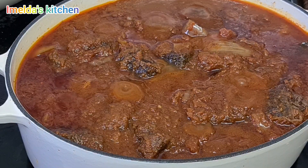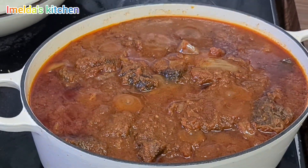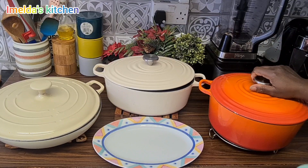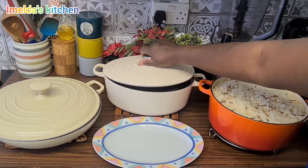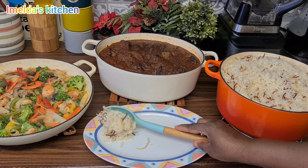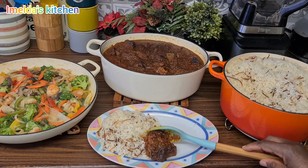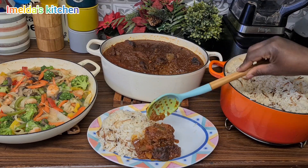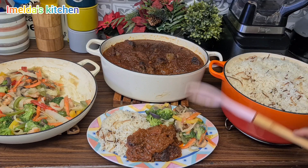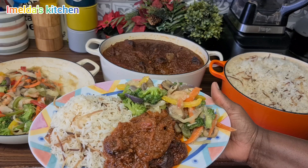Our stew is ready now! We cooked some white rice. There you go — the stew and I also made a little maize vegetable dish with prawns and mushrooms. I served the rice with the stew and our veg. Look at that — looking so nice and tasty!